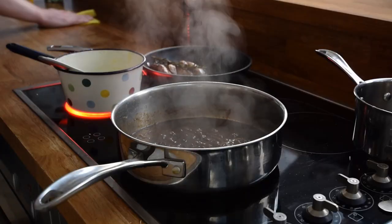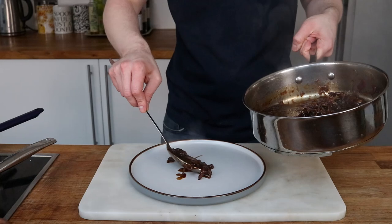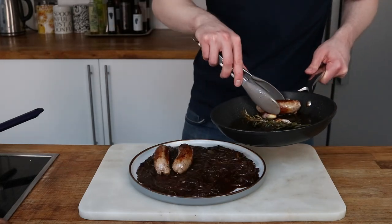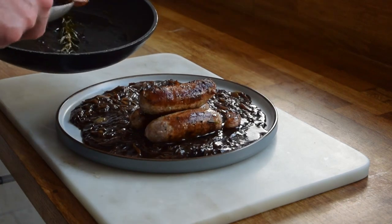Time to plate up. I've never seen bangers and mash plated like this before, but I love the idea of saucing your plate first and then sitting the components on top. The roasted garlic I add on as well, and the rosemary sprig as a garnish.